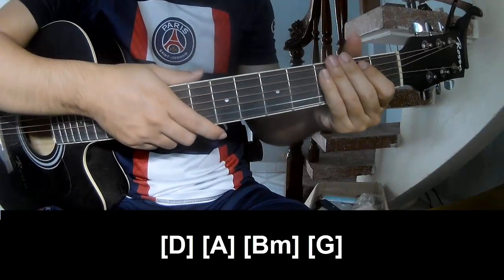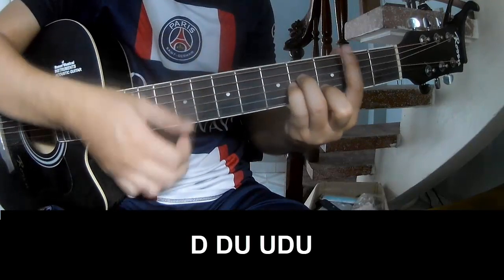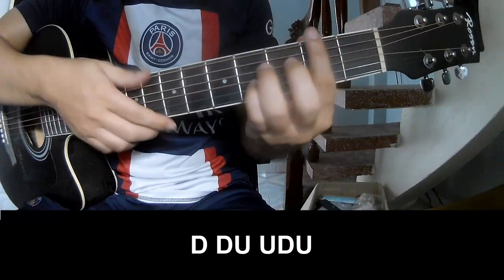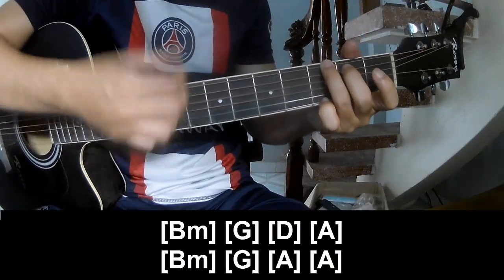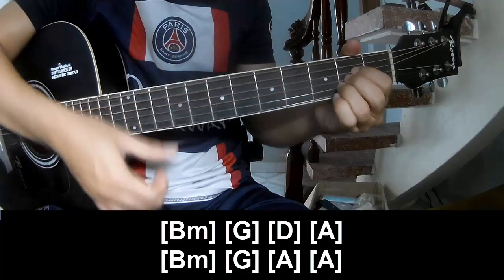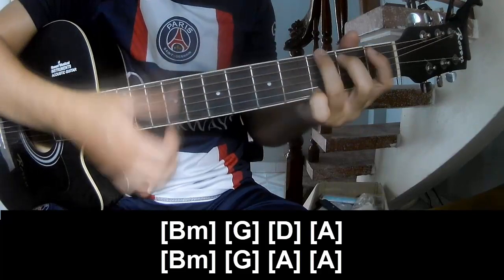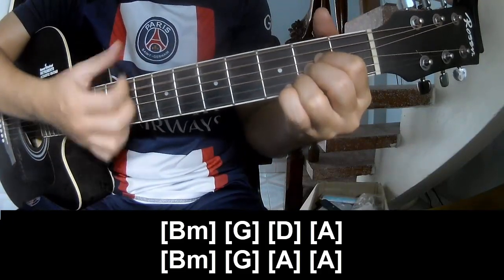And the strumming pattern is the same way for this track. Just a pre-chorus — just play along: long Bm, G, D, A, Bm, G, A.